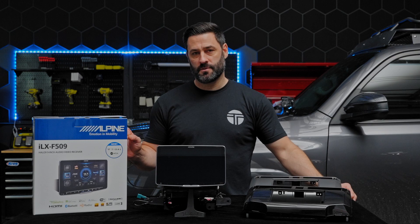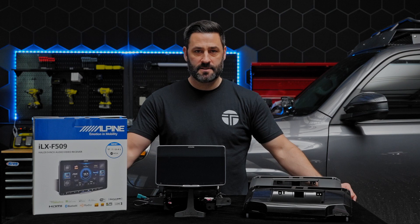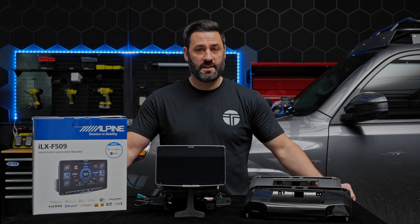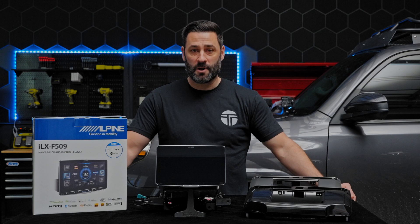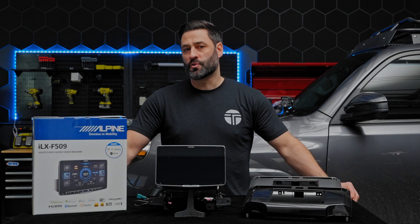In a quick summary: all of these bundles are Maestro compatible, which means all of your steering wheel controls and your factory backup camera are going to be maintained. Also, any vehicle settings you could control with your factory Toyota head unit will be retained as well. So you lose no factory capability with these bundles — you only gain form, function, and awesome technology.